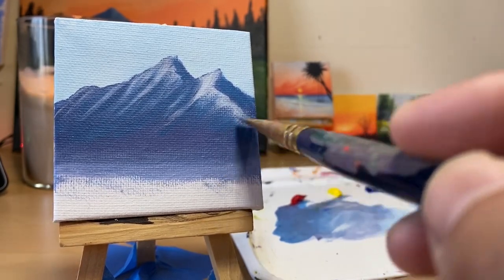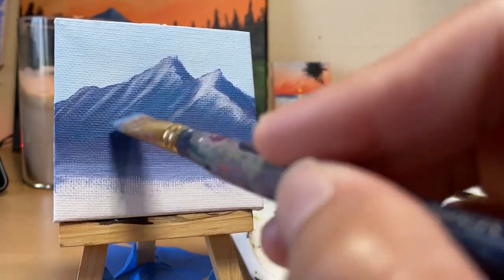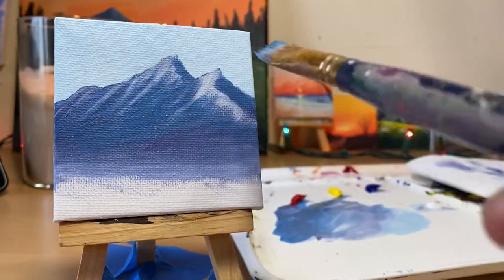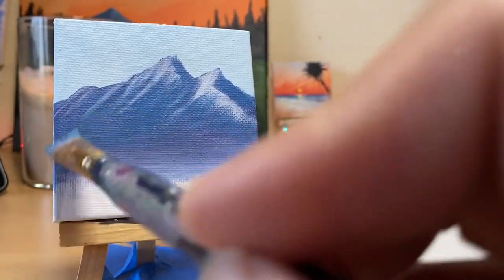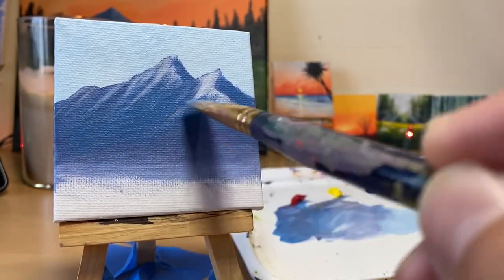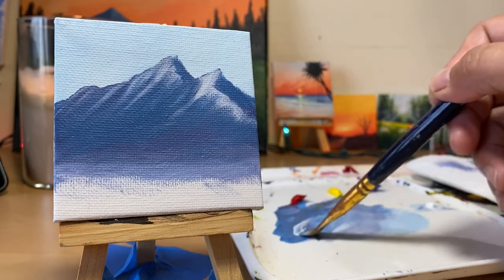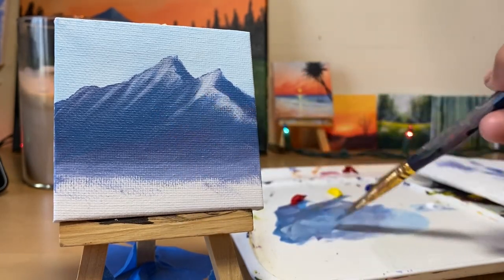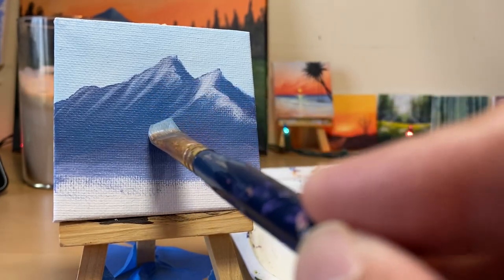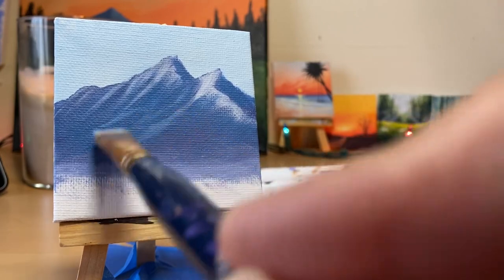Just drag it down. Just drag this down - there you go, something like that. Just get it. And let's put some highlights now - just little highlights, not too much. Put a little water. Maybe let's go from this way. Like that. And something like that.